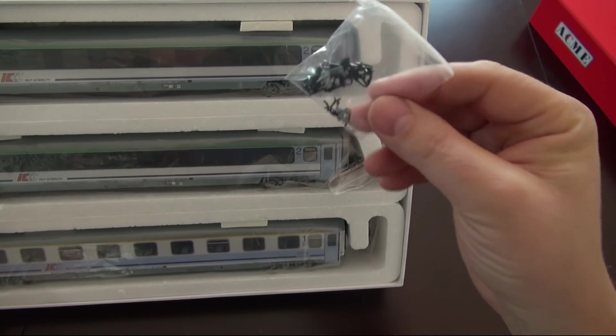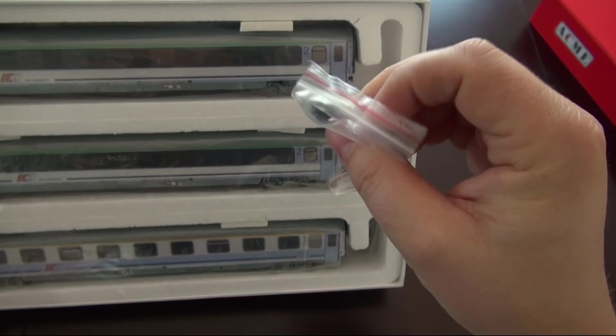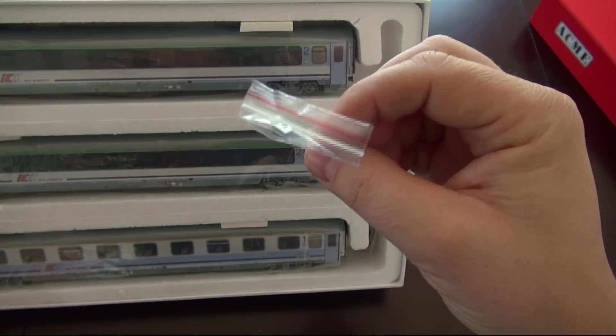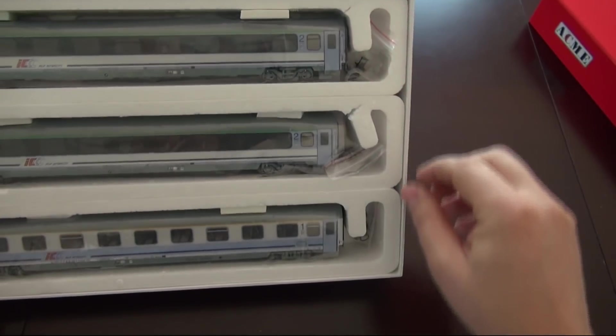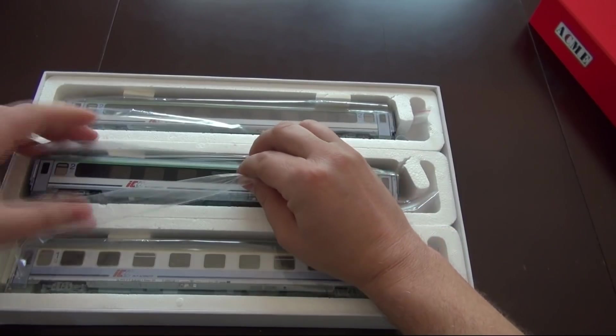Co jeszcze mamy? Oczywiście woreczki z elementami do montażu i tu są też sprzęgi. O dziwo, sprzęgi, które są zamocowane, to są sprzęgi rokowskie — takie z szerokim ząbkiem. Takie najbardziej lubię. Wyjmijmy te wagony do prezentacji.